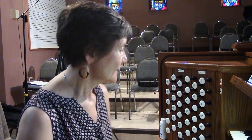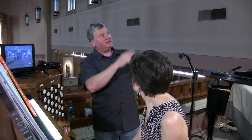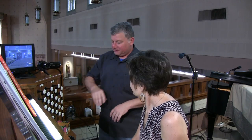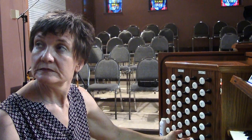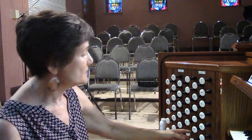Let's go over now to the other side. All of that's in this one chamber here on this side of the church; the swell and more of the pedal are over on this side. What do we have in the swell? Well, we have another lovely principal — geigen principal, it's called. And this was a string; Eckerd revoiced it to make it wider scale, so now it's a lovely principal.